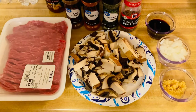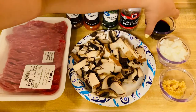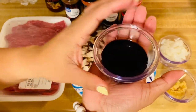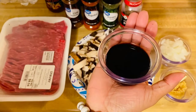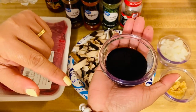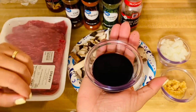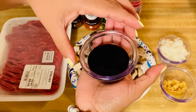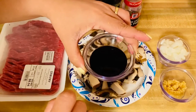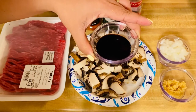And of course, our secret ingredients! This is a combination of soy sauce, oyster sauce, and honey. Those three beautiful secret ingredients go into my beef mushroom stir-fry.